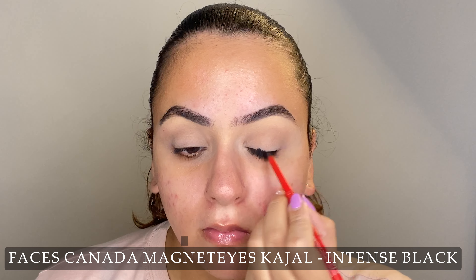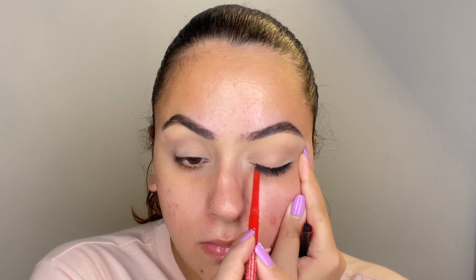Moving on to a kajal pencil or a pot liner — something black. You want to create a very thick liner on your eyelid. Keep it very thin in the middle but thick towards the end, and do not take it all the way up to your crease — just keep it in the center of the lid. Slowly start smudging the kajal pencil upwards using a pencil brush. You do not have to be very neat with this, but again, stop where your lid ends. Do not take this into the crease, otherwise you will look like you have a black eye.